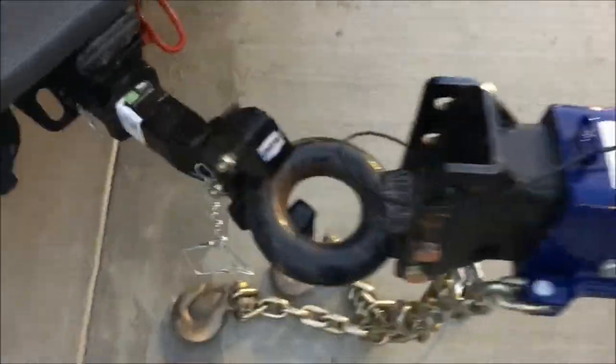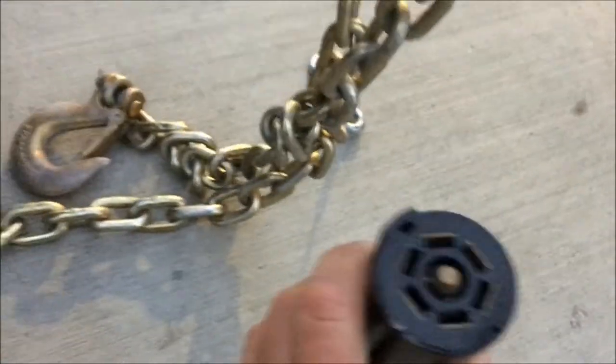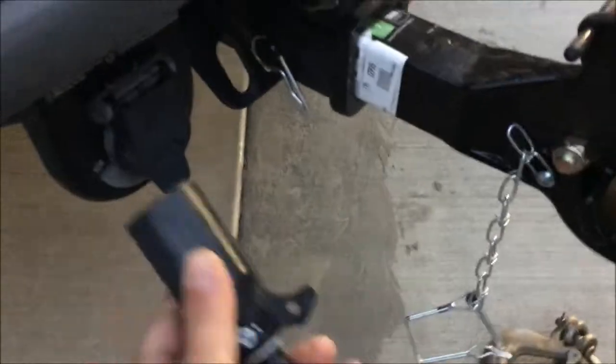It's got this Reese pintle hitch that takes a seven-pin connector that plugs in here, and obviously there's a chain.